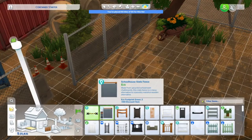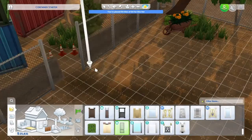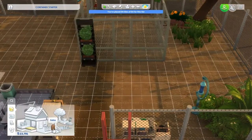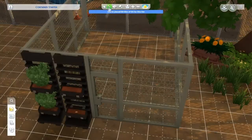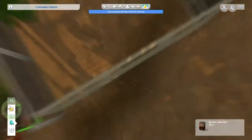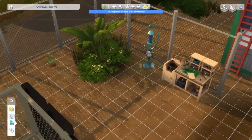They have $25,000 to spend, so I'm going to make a little garden area outside the back here. I'm going to be using the get-to-work fences, and then I'm going to be moving all of their plants. We're going to keep the vertical plants, because that's a part of Eco Lifestyle, and I want at least four of them. We're going to move the plants that we already have here, and the bee box is going downstairs.